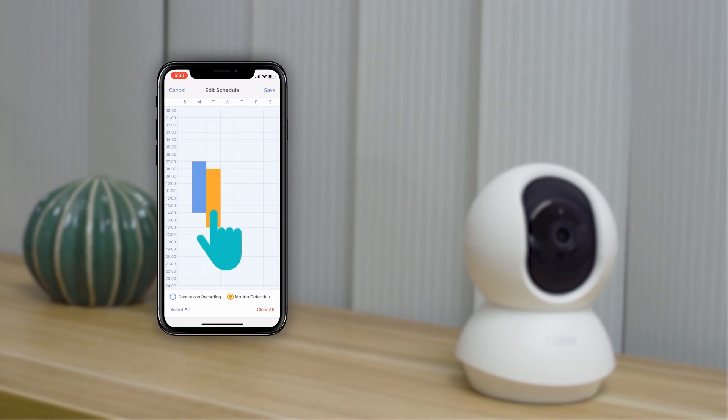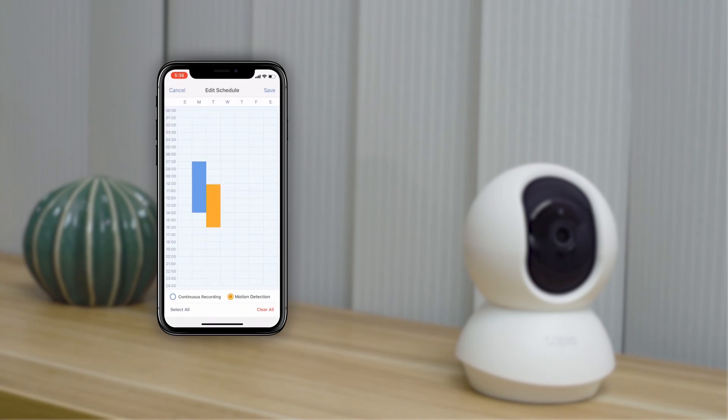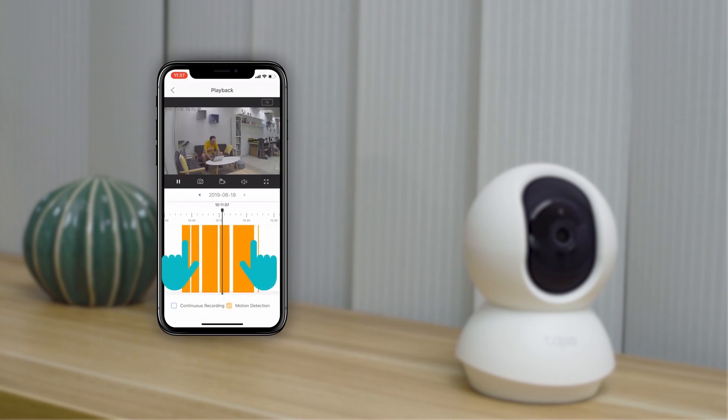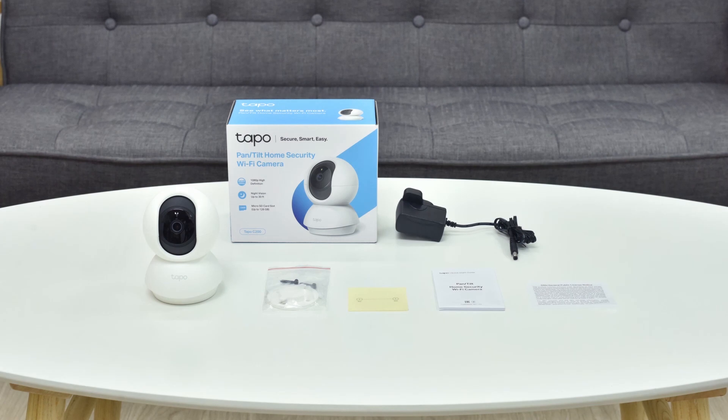If you want a more detailed view, long press the selected time and locate the scroll bar. When you want to review the video, just tap on the playback option. Choose a specific date and zoom in on the time logs to target a specific time. Have fun exploring the other functions in the app and enjoy this small but powerful device.